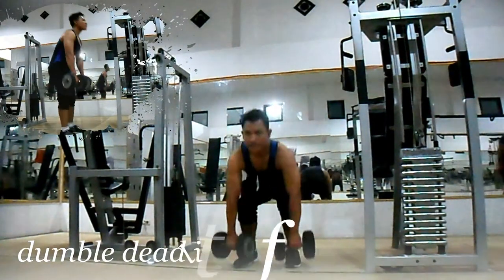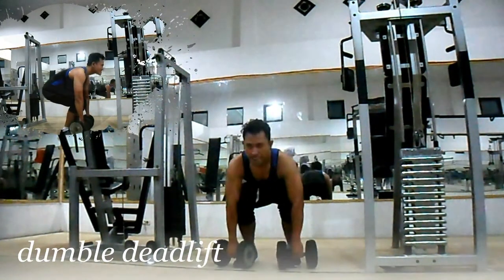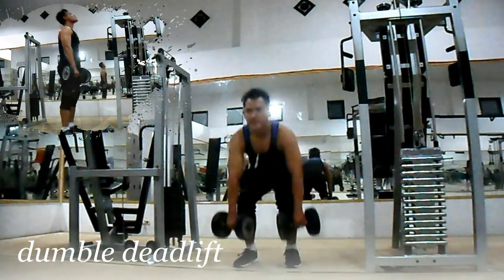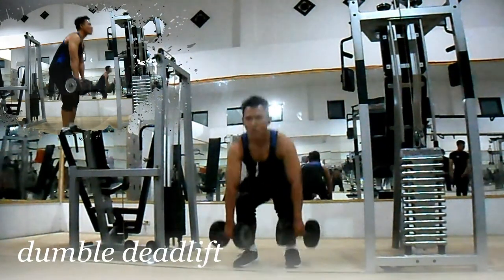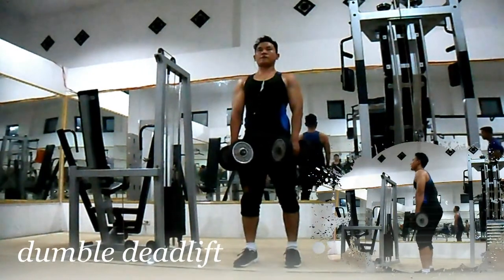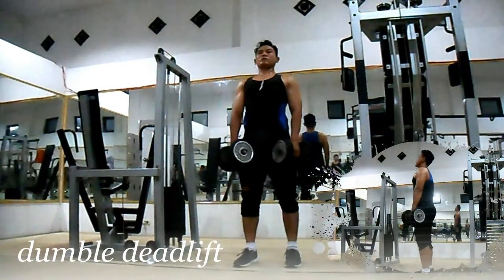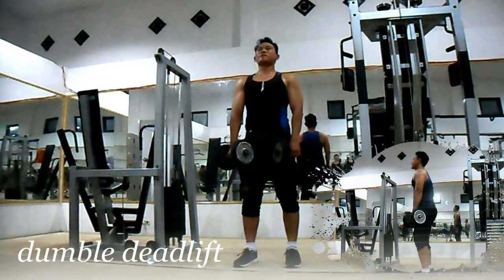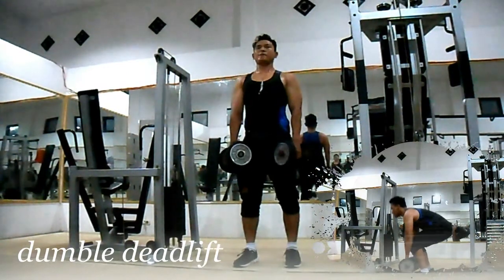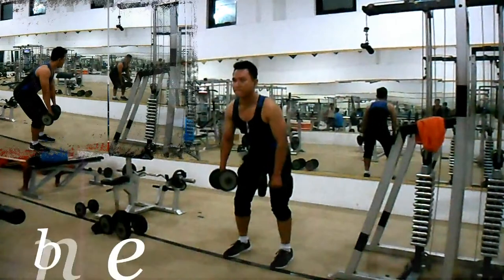Variasi kedua: Dumbbell Dead Lift. Latihan ini melatih keseluruhan otot punggung Anda, baik teres mayor maupun teres minor, latissimus dorsi, dan lower back Anda. Dengan memegang dumbbell, bisa dengan normal atau mixed grip. Sebaiknya Anda menggunakan sabuk untuk menghindari cedera lower back apabila beban berat. Usahakan punggung tetap tegak lurus saat menurunkan. Tarik nafas saat posisi beban di bawah dan hembuskan nafas saat posisi beban di atas atau diangkat. Lakukan 3 set dengan 8 hingga 12 repetisi per set-nya.